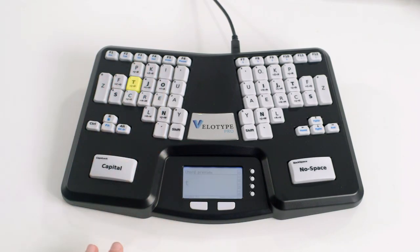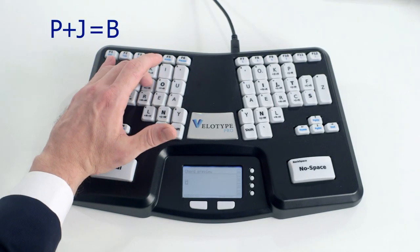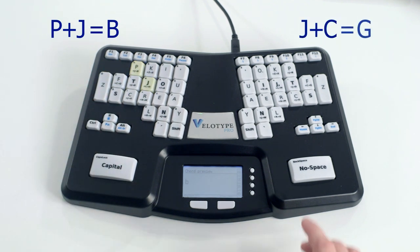Let's start by typing some individual letters. You can see how keys correspond one-on-one to letters. But we decided to push it further. We can create letters by pressing two keys at once. This saves room for extra keys on the keyboard. Nice, right?